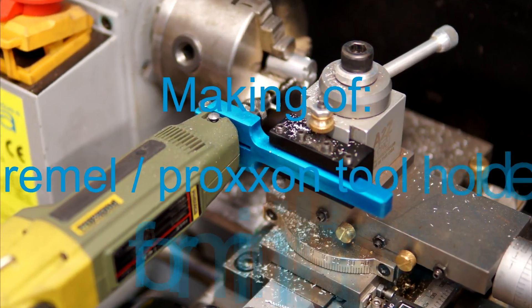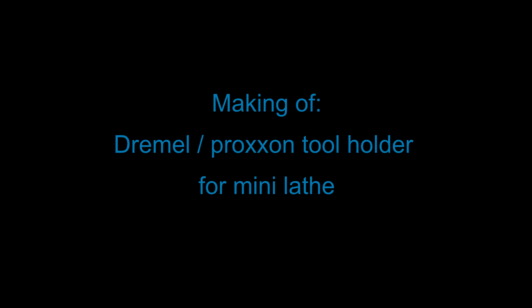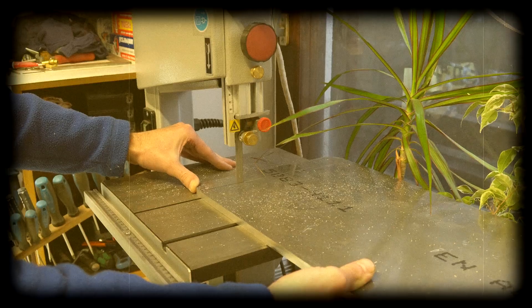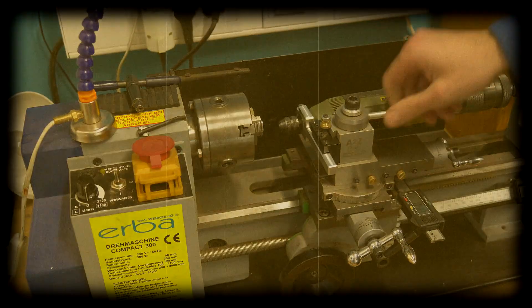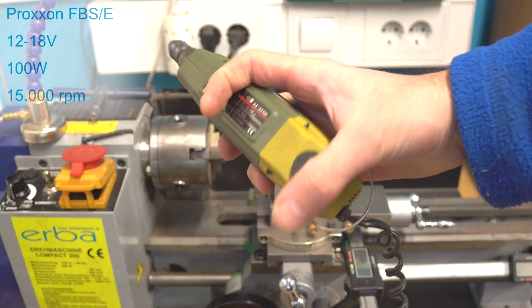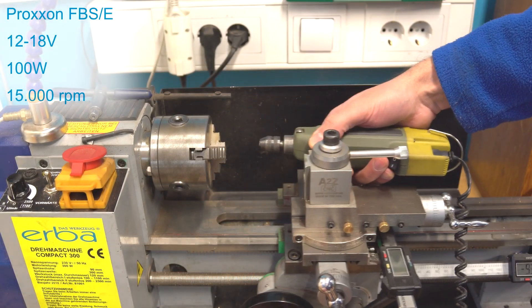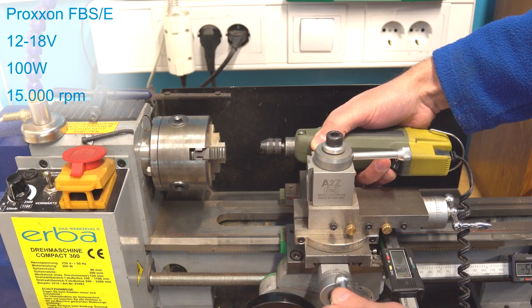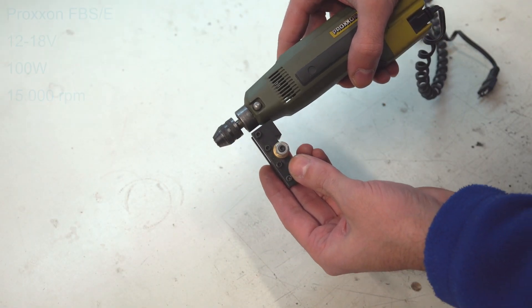In this video I'll make a Dremel/Proxxon drill tool holder for the mini lathe. I'll make it step by step, from sketches to anodizing. I got this great tool Proxxon which I want to use in the mini lathe, so I must make some holder for it to mount on the quick change tool post. For that I just need a simple piece to clamp the drill and mount it in the tool holder.